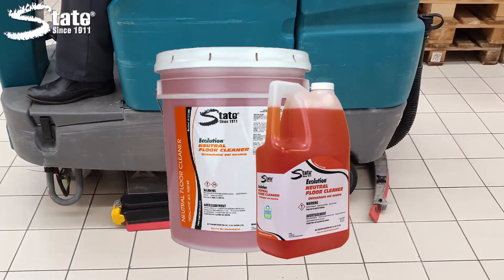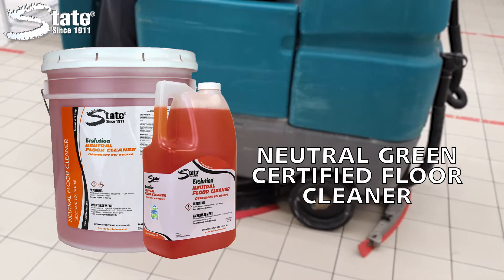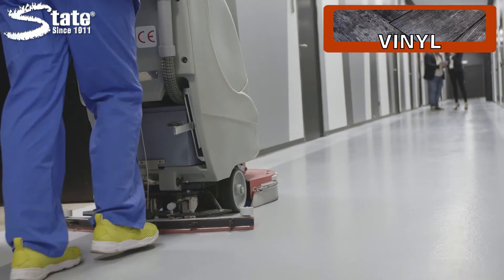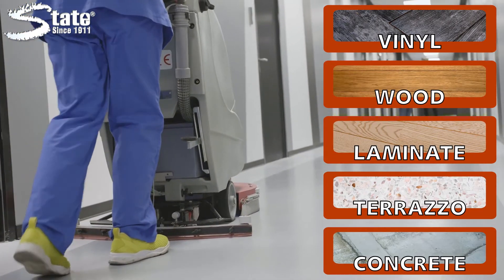Ecolution Neutral Floor Cleaner is State's Safer Choice Certified Floor Cleaner and is formulated to be used in an automatic scrubber. It safely cleans most types of finished floors like vinyl tile, sealed wood, laminate, terrazzo, concrete and more.